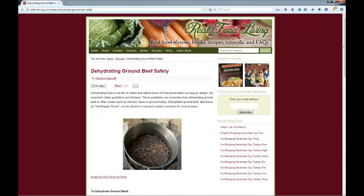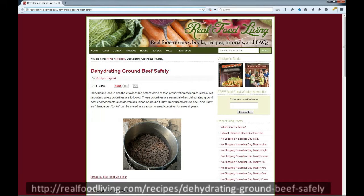As usual I came home and got on the internet and looked up how to dehydrate ground beef. I came up with a number of websites and they pretty much all said the same thing. I'm going to post the URL for one of those websites right here and you'll see that right below this photograph.